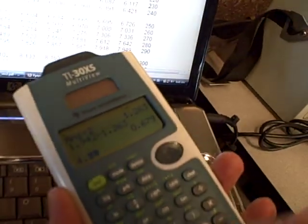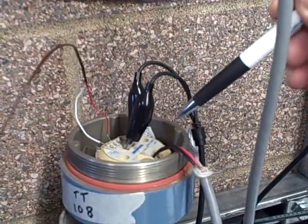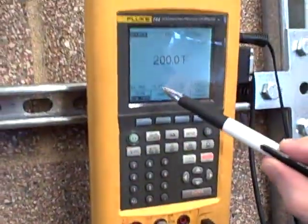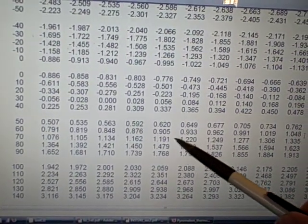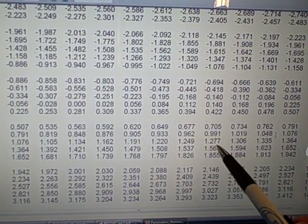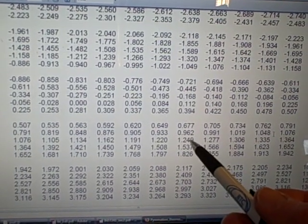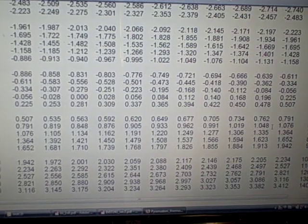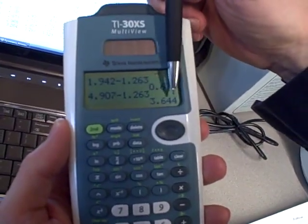I'm going to take 4.907 on the calculator, and from that I need to subtract the millivoltage equivalent to ambient room temperature, because that is what the compensation of the transmitter is automatically adding to the signal. So we look at the ambient temperature — 76.4 degrees. Going back to the table and looking up 76.4, somewhere between 76 and 77, doing the estimation in my head — those are 28 millivolts apart, half of 28 is 14, adding 14 to that I get 1.263. So I'm going to subtract 1.263, and my Fluke needs to output 3.644 millivolts for this to work.